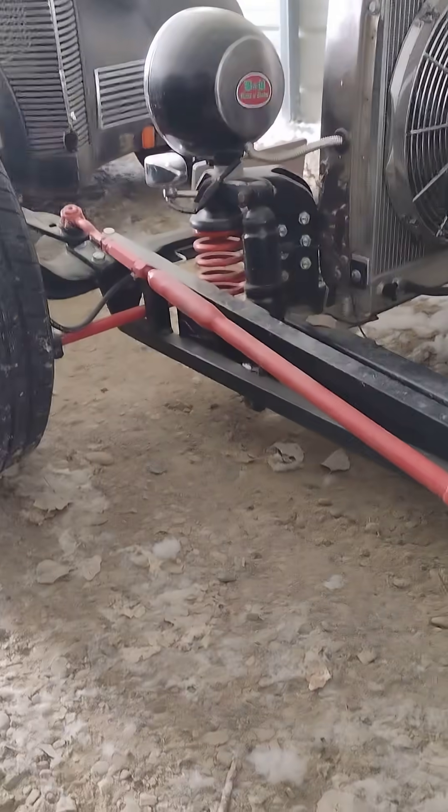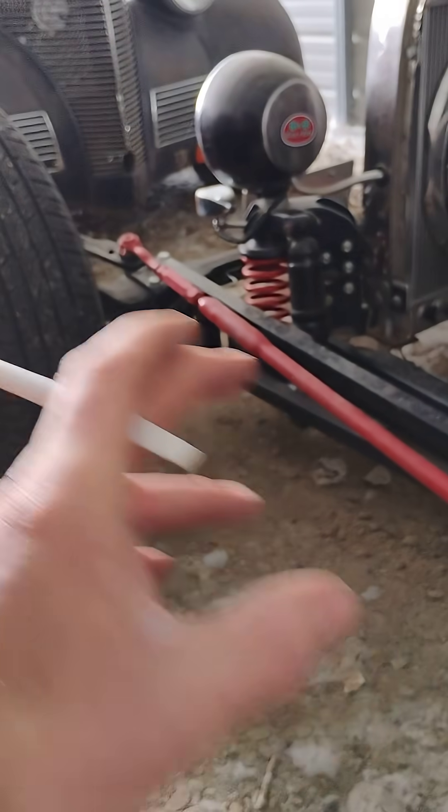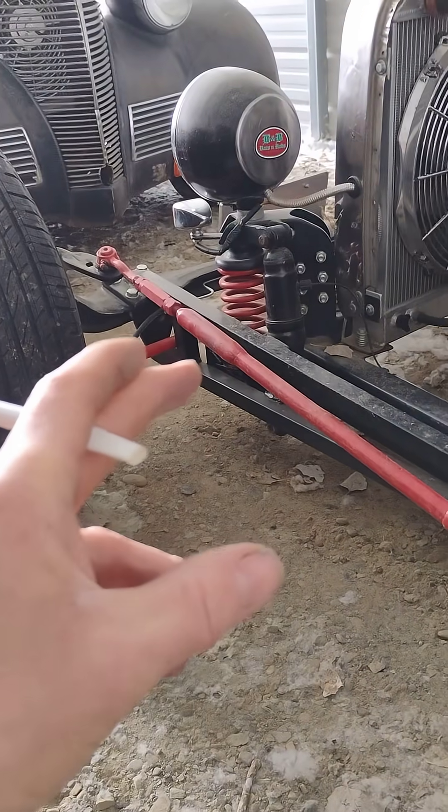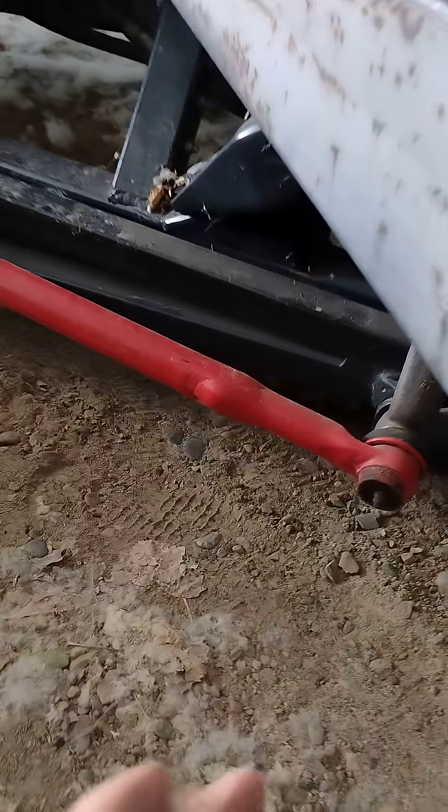Now, if this was a leaf spring car — which I'll be doing on the Corvair — where your leaf spring hard mounts, not the shackle mount, that's where you want your pitman arm mount, the bottom for your drag link. Straight in line with your leaf spring hard mount, not the shackle, the hard mount.